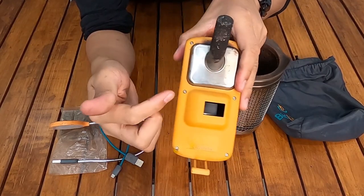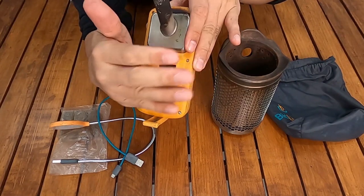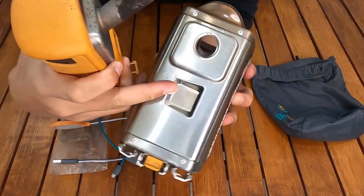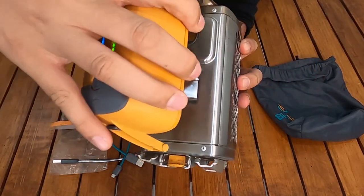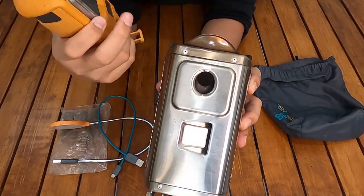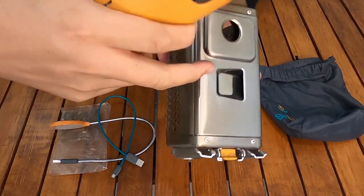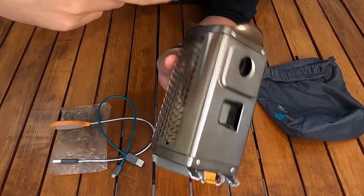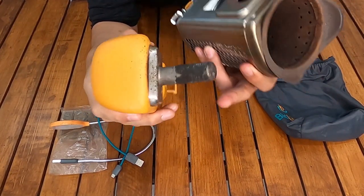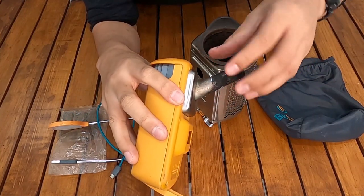The fan is inside here. Air from the fan is pushed into the stove to help stabilize and enlarge the fire. The wind enters the stove through here. And this opening here regulates temperature — it's also where the heat energy is stored and converted. I'm not sure of the exact component name, but the energy comes from here.